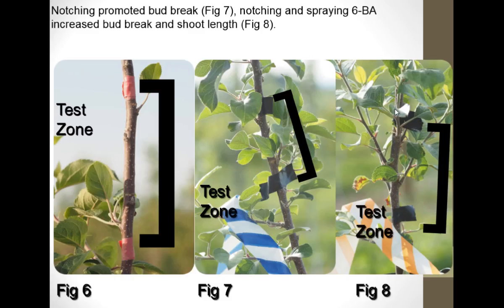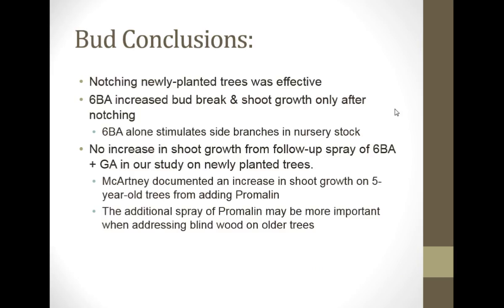Just showing you the test zone on untreated versus with notching — blue and white is notched. When we notched, we got branches to break, but you can see they stayed pretty small. When we notched and added 6-BA, we got really nice feathers. You can see from this picture that when you interrupt apical dominance, you get an upright branch, and you would have to come in and do some limb spreading with clothespins or something like that to get them into the right shape. But now we have branches where before we had none. That's the take-home message.